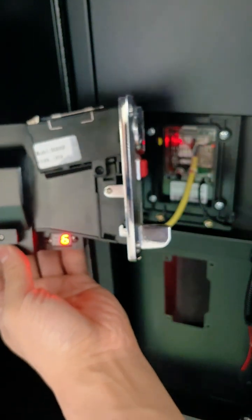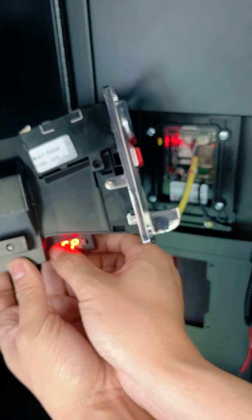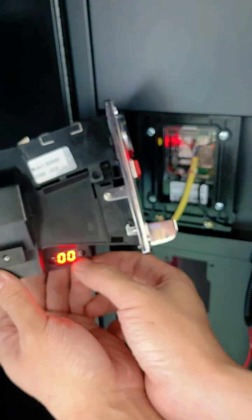The coin device jumps to display F and adjust to display C6 again. Press the A key for 4 seconds until it shows 88. Save the setting and exit.